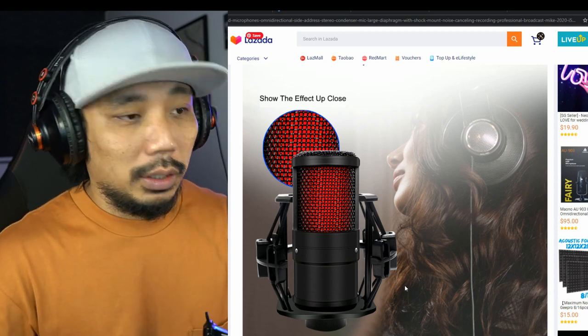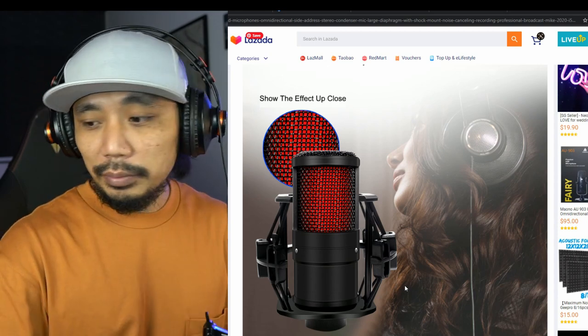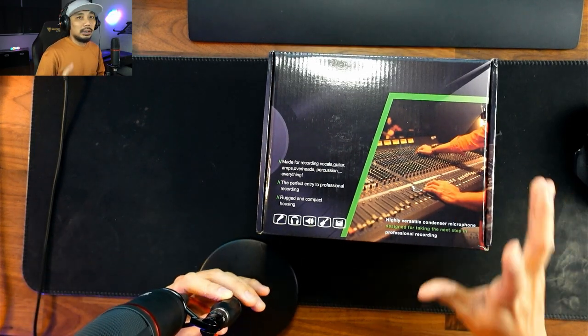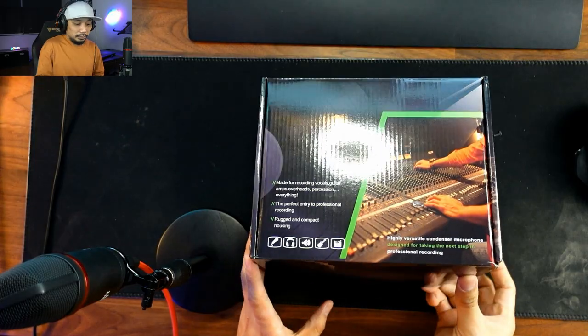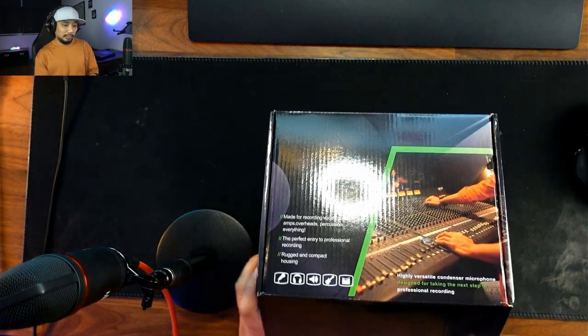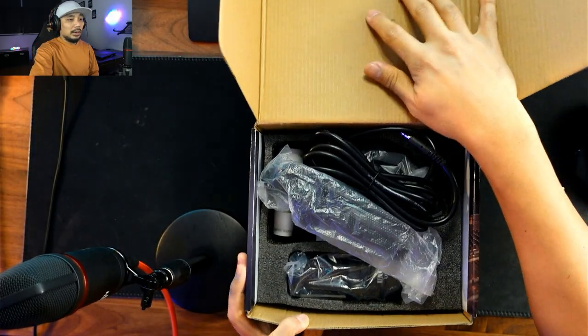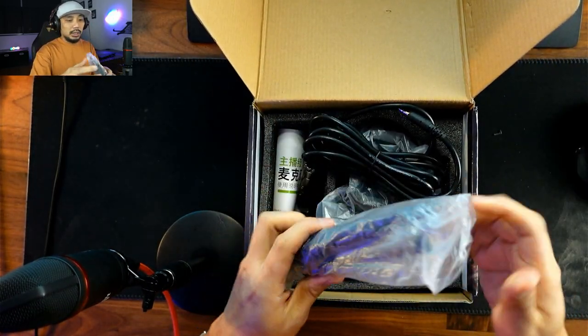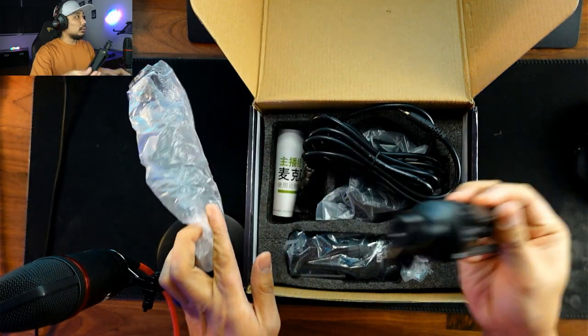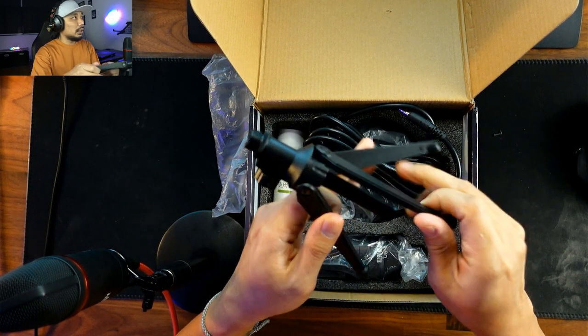All right, so this is the box we got. Let's open it and see what's inside. First off, we have the stand.